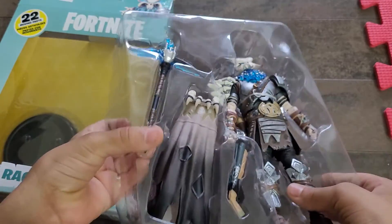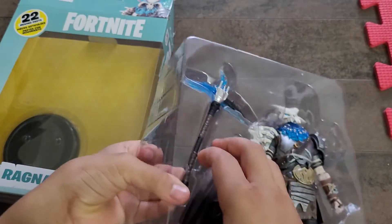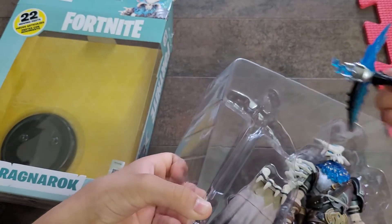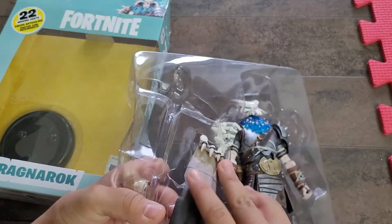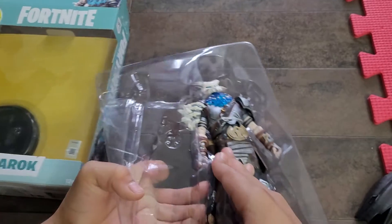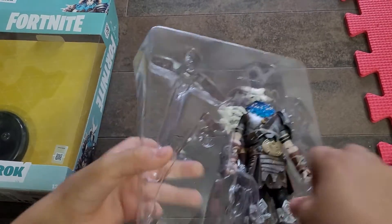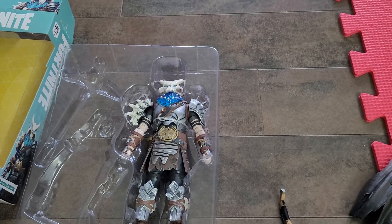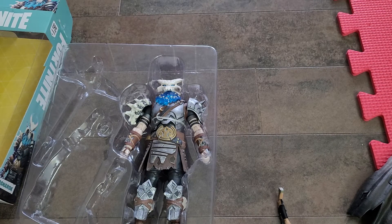So right now you can see the character. First thing we're going to do is take out the accessories. All you have to do is slide them out like that — easy. One moment please, just give me one second.